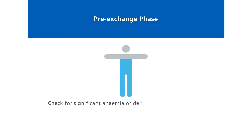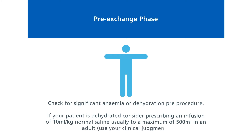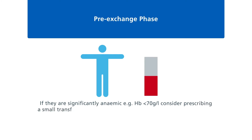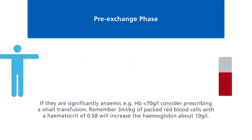Pre-exchange phase: check for significant anaemia or dehydration pre-procedure. If your patient is dehydrated, consider prescribing an infusion of 10 millilitres per kilogram normal saline, usually to a maximum of 500 millilitres in an adult. If they are significantly anaemic — for example haemoglobin less than 70 grams per litre — consider prescribing a small transfusion. Remember, 3 millilitres per kilogram of packed red blood cells with a haematocrit of 0.58 will increase the haemoglobin by about 10 grams per litre.